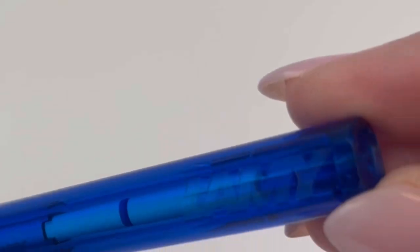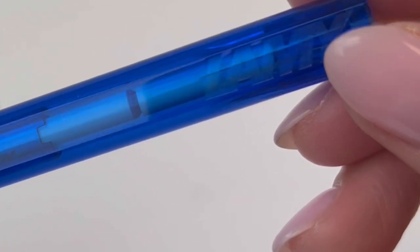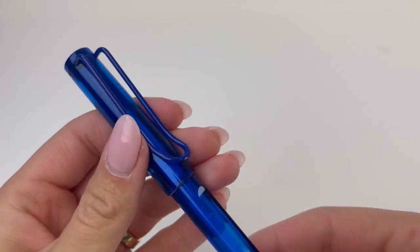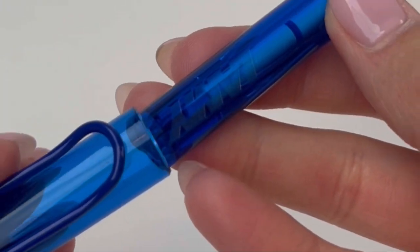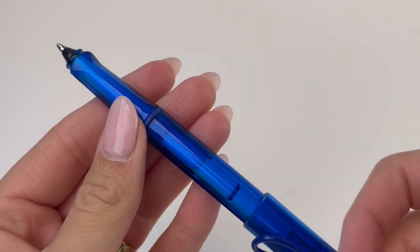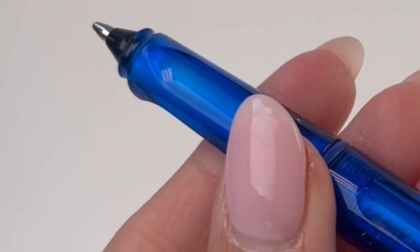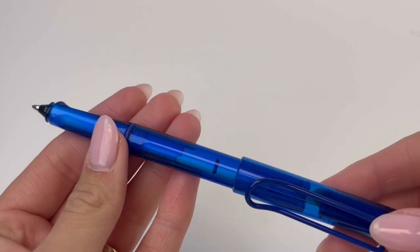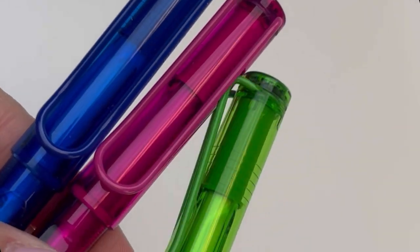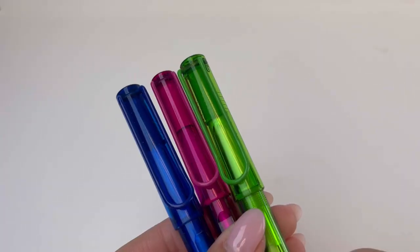They come in three colors and we're looking at the first color here, which is blue. They come in blue, lime, and pink — and all three are demonstrators, which is always a fun addition to a design. You'll recognize the iconic pen clip that you see on the Lamy Safari and All-Star that are so popular. These pens are postable with a really firm friction post and they have that compression cap.